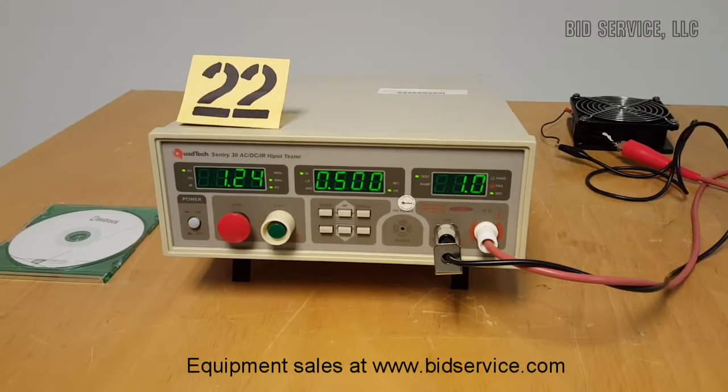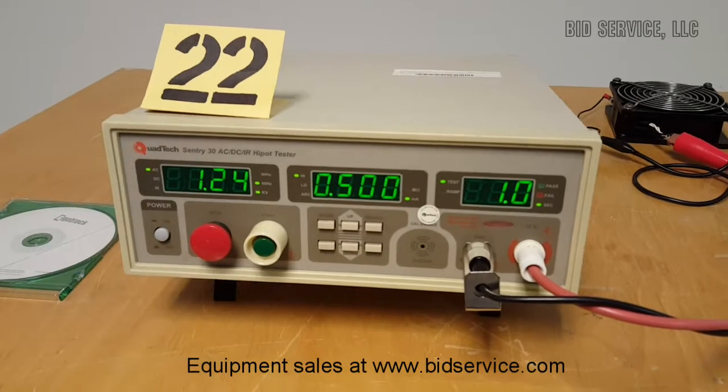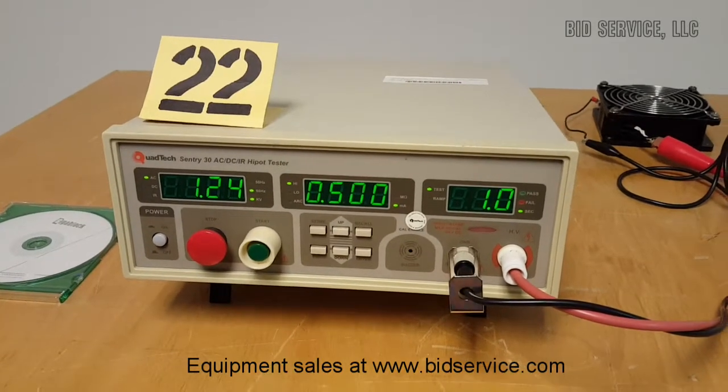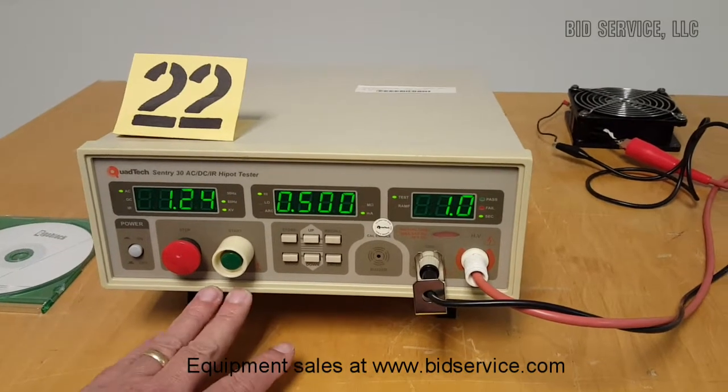This is the Quad Tech Century 30 AC-DC Insulation Hi-Pot Tester. Power on is here, stop, and start.